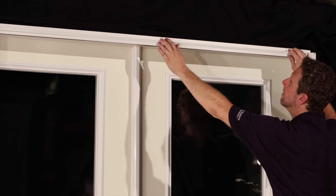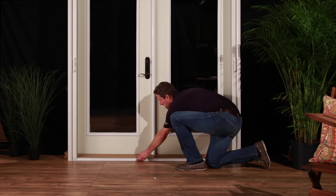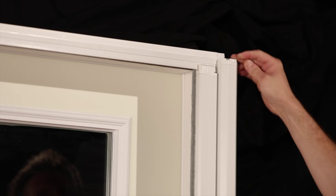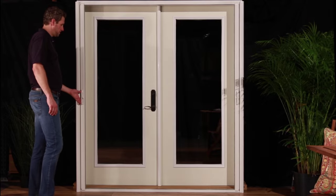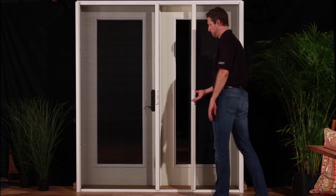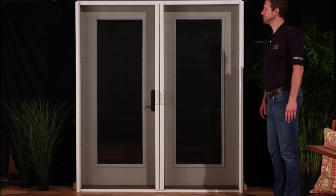Now snap in the header and sill screen track covers. Once complete, pop in the small screen housing circular screw covers, item 7, to cover each hole. Your retractable screen installation is now complete. For continued high performance, check from time to time to make sure the bottom track is clear of debris. In addition, occasionally apply a dry silicone spray to the top and bottom tracks to ensure smooth screen operation.